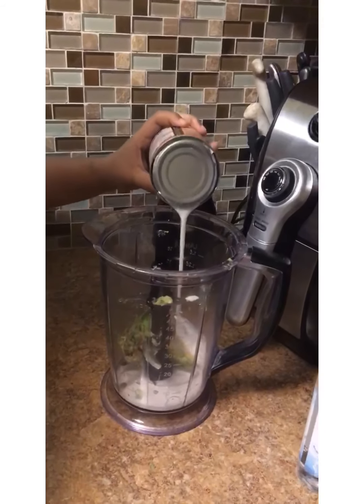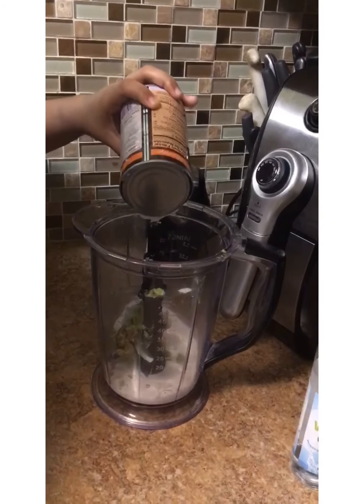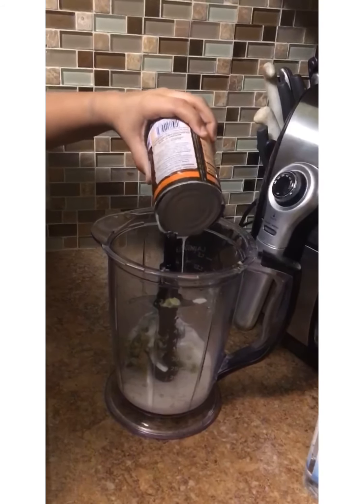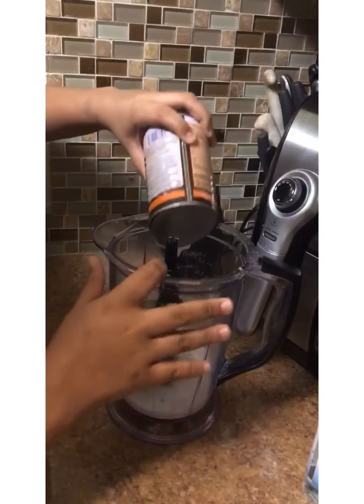Then we're going to use a half a can of coconut milk. Please forgive my audio — trying to do this editing with three kids. They are so loud and rude. But anyways.